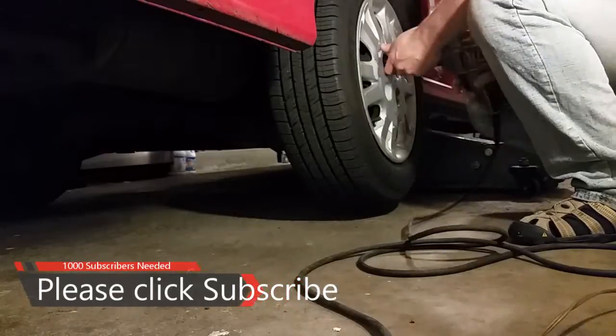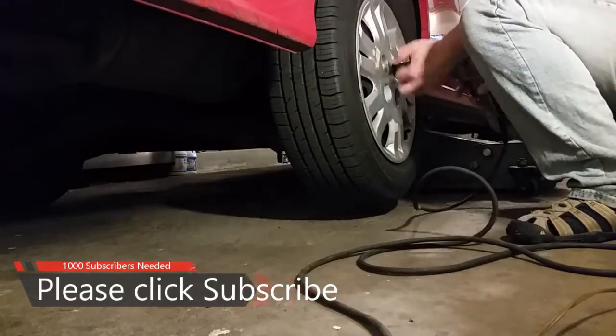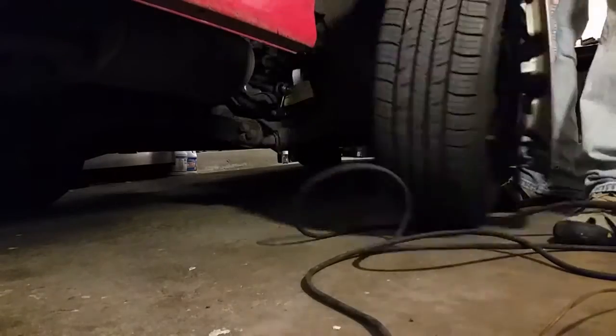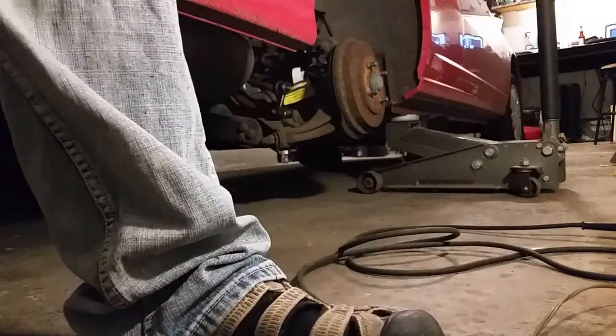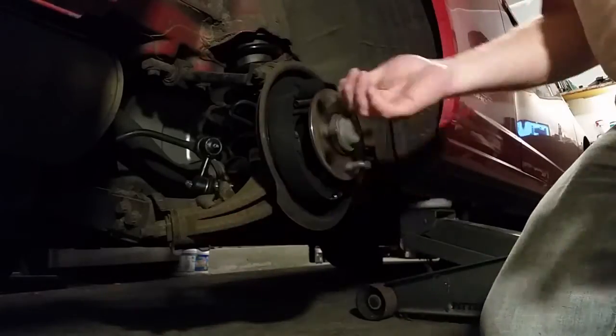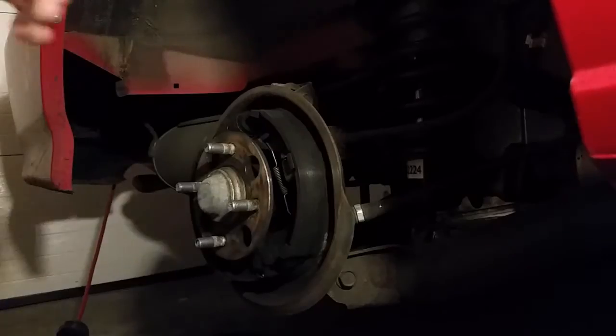We're going to jack up the car and remove the passenger wheel. The drum should come off really easy, and if it doesn't, stay tuned and watch this whole video — it'll show you how to get that off.